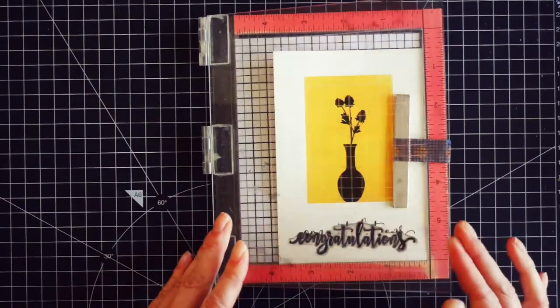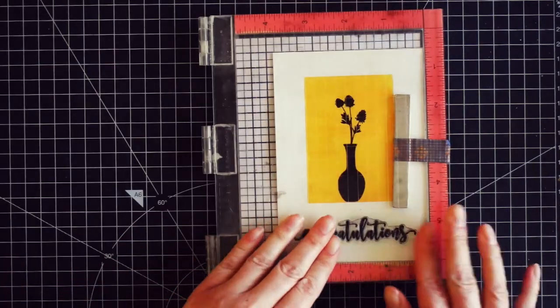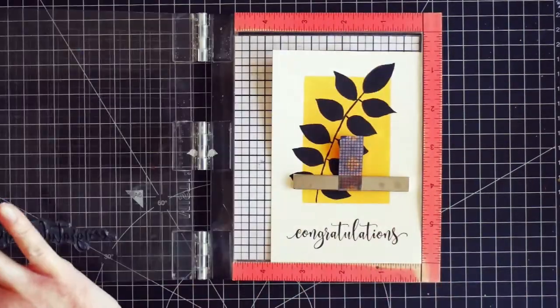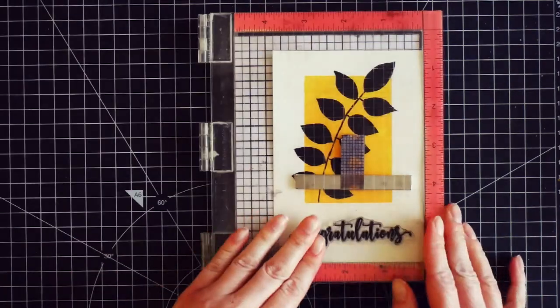Since I was stamping, I also stamped the sentiment. I used the same stamp I did on my previous card that says 'congratulations.' As I say in many of my videos, this is pretty much optional — there are plenty of cards that don't include sentiments, so it's not really necessary.